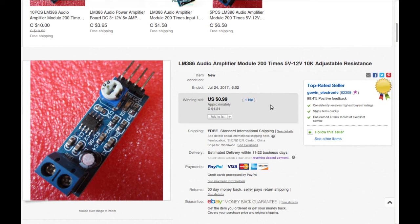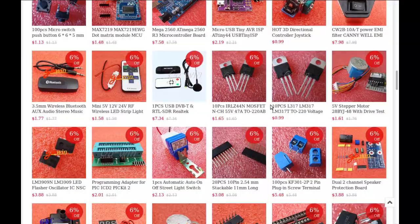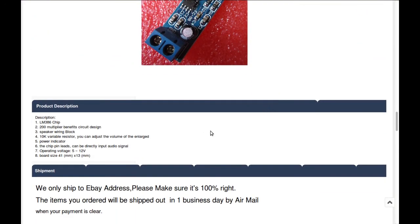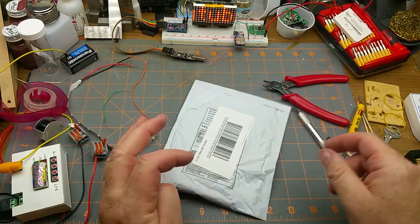More specs: uses the LM386 chip, 200x multiplier benefit, speaker wiring block, 10K variable resistor so you can adjust the volume. Power indicator included. The chip pin leads can directly input audio signal. Operates from 5 to 12 volts. Board size is listed too.